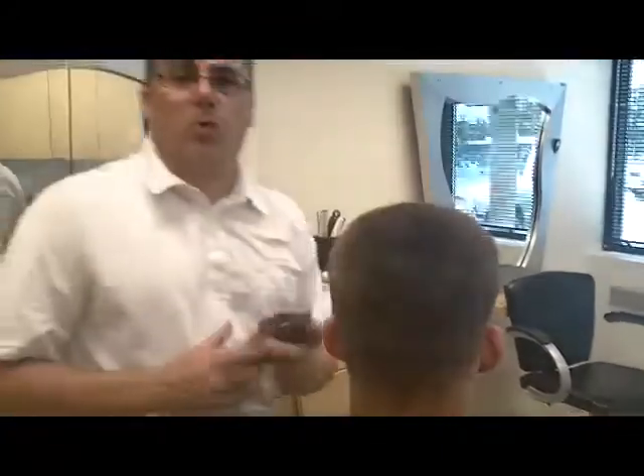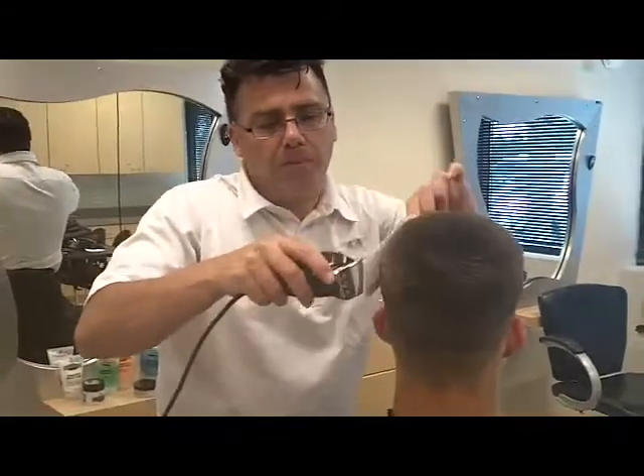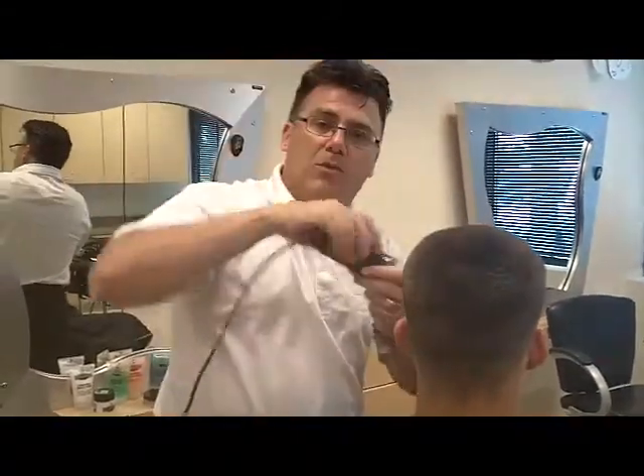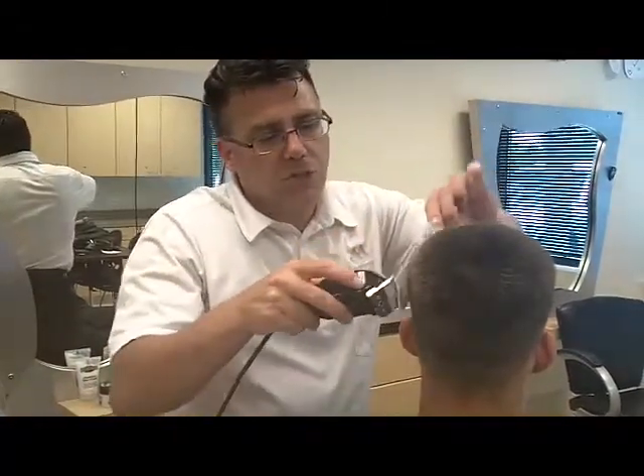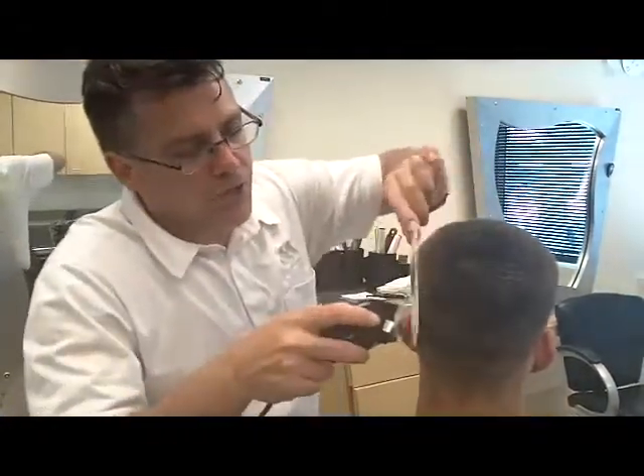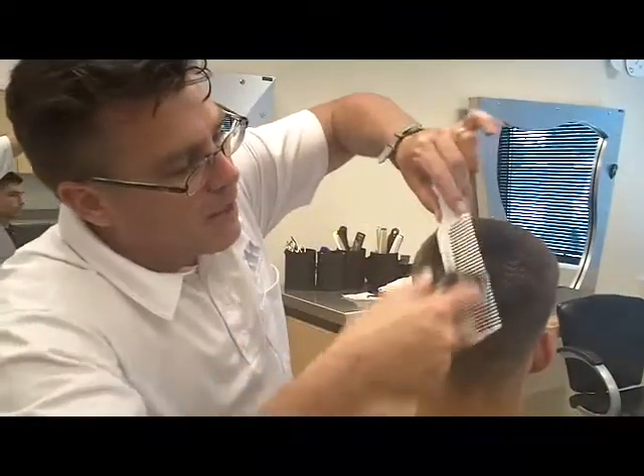There's a little bit of blending work to do, and we'll go to overhand clipper over comb. Instead of underhand that we used at the top of the head, we go to overhand clipper over comb just through the blending area at the transition at the top of the number 2 guard to blend it up and into the top and polish and finish the haircut.